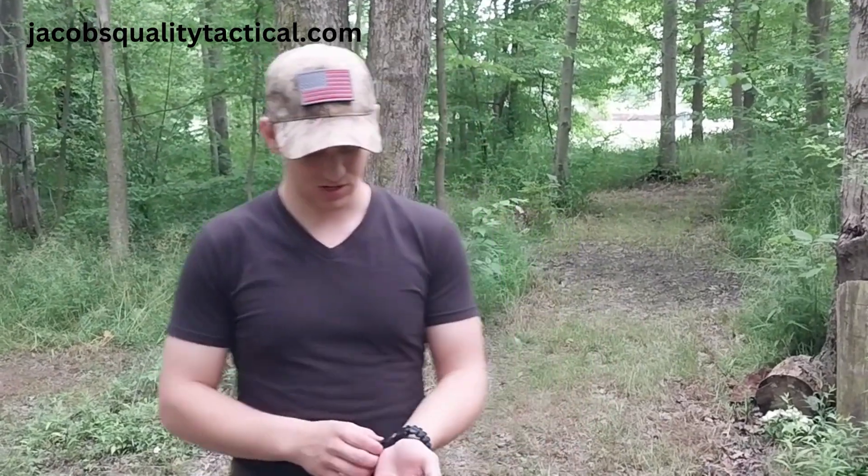Hi everyone, it's Ken Jacobs from Jacobs Quality Tactical. Today I wanted to show you guys how to use the fire starter on our paracord survival bracelet. This is the first product we came out with and we're going to show you guys how to use it today.